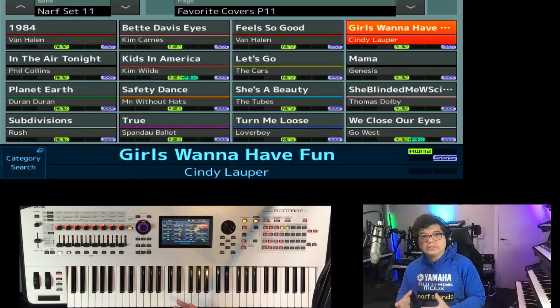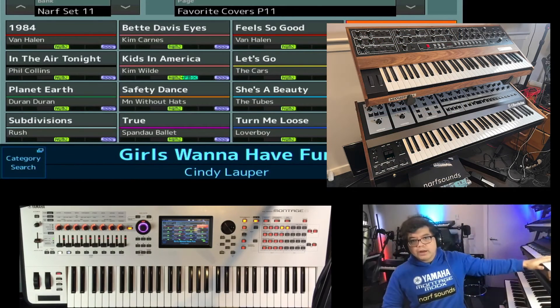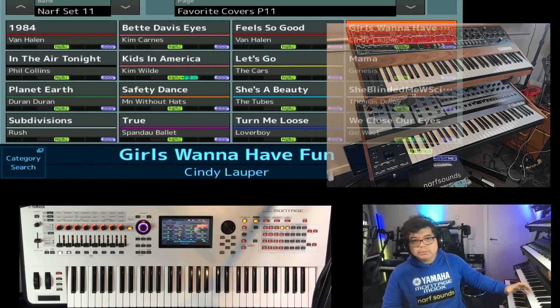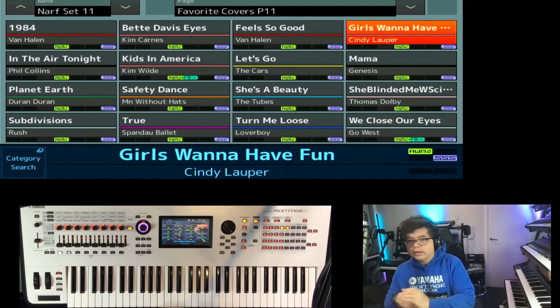A lot of these have been requested a few years ago, but for one reason or another I couldn't make them. But now things have changed, and I have a Prophet 5 and an OBX from which I programmed and sampled a lot of the sounds that you'll find in this pack.